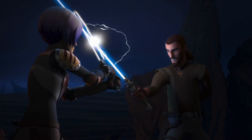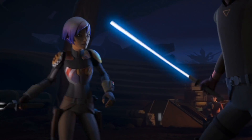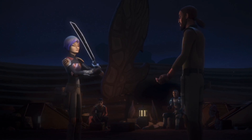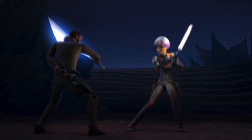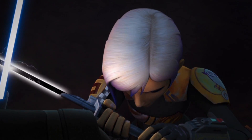Like all lightsabers, the Darksaber is designed to tightly focus energy from the crystal at its core. Kanan Jarrus gives Sabine Wren some very useful advice in Star Wars Rebels: you're not fighting with a simple blade as much as you are directing a current of power. Like Din, Sabine struggles at first to control the energy of the blade. Kanan blames this on her inner turmoil, saying that her thoughts and feelings are also channeled through the weapon.